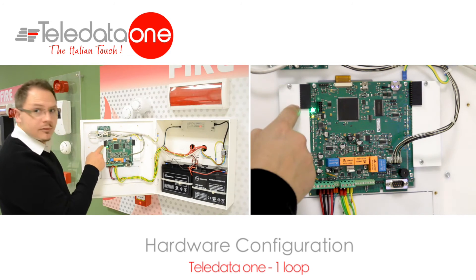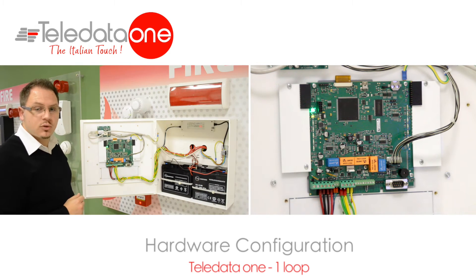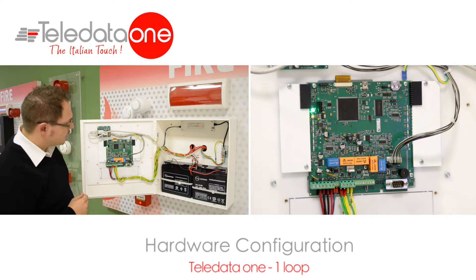On the side, you have the possibility to install the expansion cards for loops, two at a time. You'll see that in the next video.